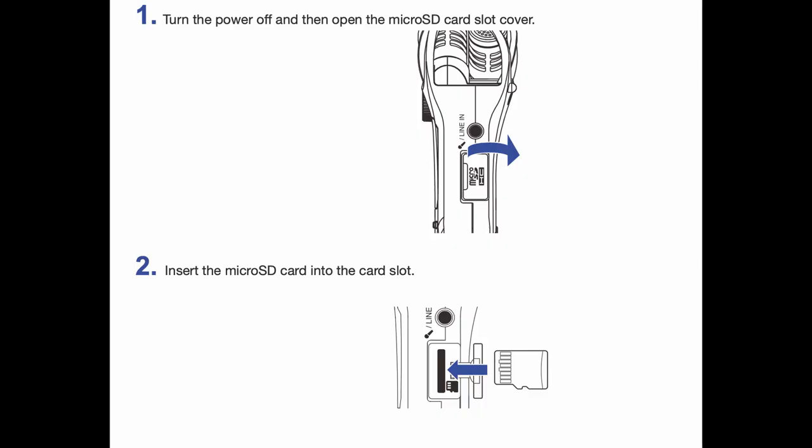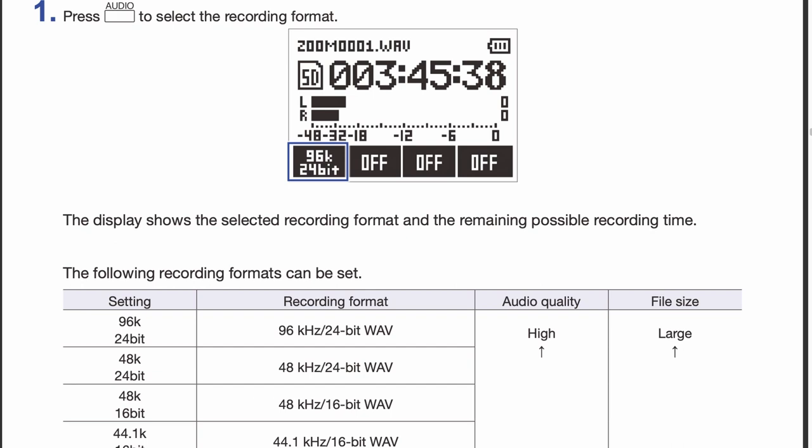Once powered on and you have confirmed that you have an SD card with enough free space to make your recording, make sure the recorder is set to either 24-bit 48 kHz or 24-bit 96 kHz. These will be the safest formats to record in, because if you need to send files to someone else to process, or process them yourself, these formats will let you do so with the fewest problems. For reference, 24-bit 48 kHz is what film and television operate in, and 24-bit 96 kHz is what is used to make professional classical and jazz albums. Pop, rock, and other genres tend to use 24-bit 44.1 kHz, as this is CD quality and they don't really see a need to record in a higher quality format.